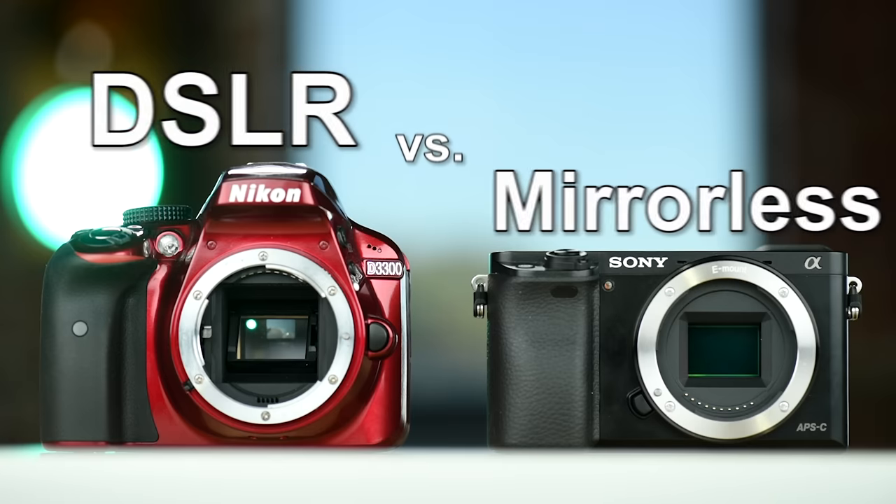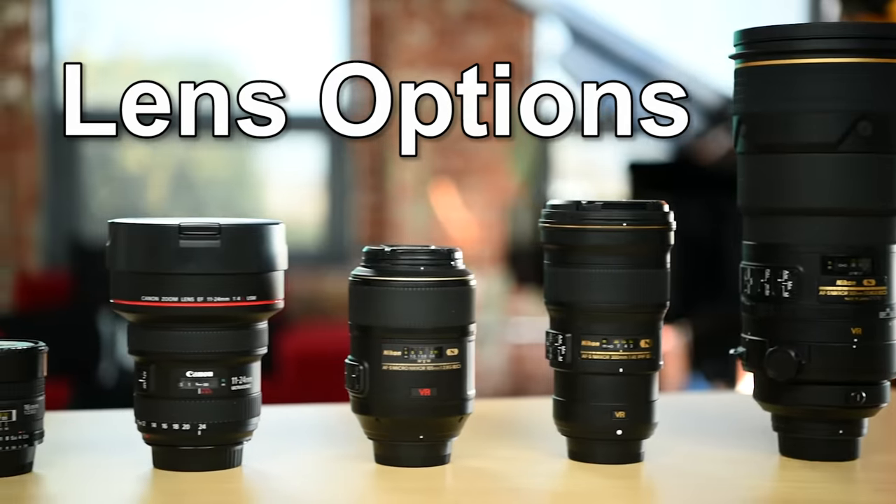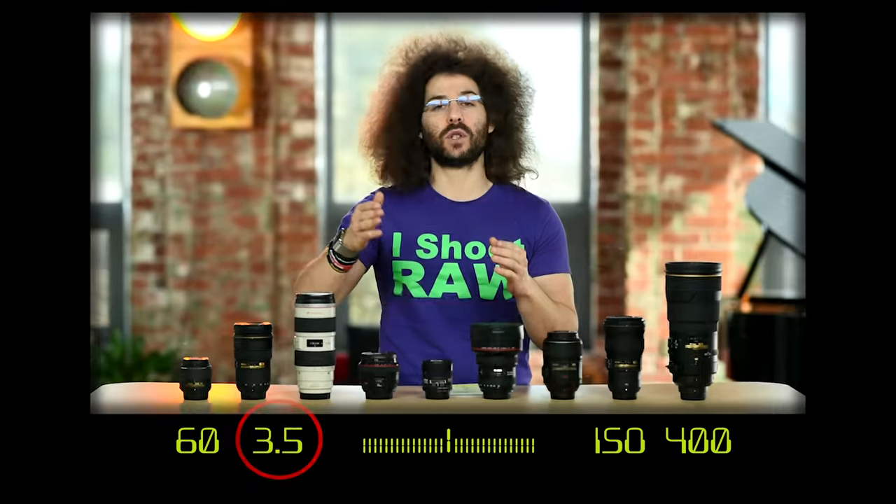Right before we jump into this video, if you would like to take better pictures in only 11 days, I created a free mini video course that you can sign up for right now at froknowsphoto.com slash 11 days.